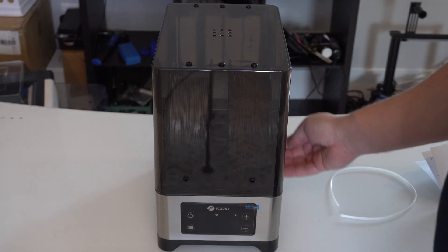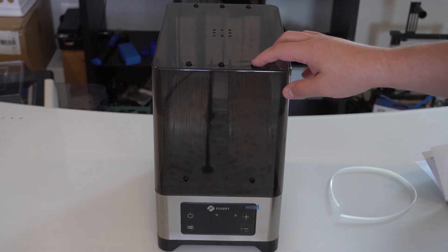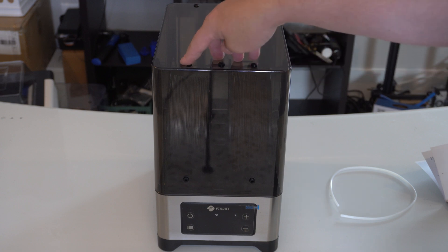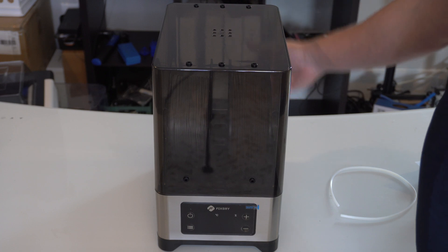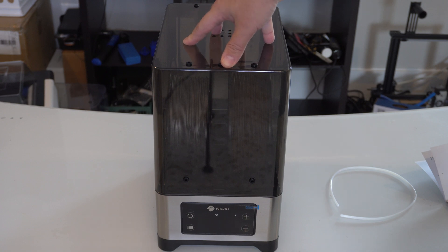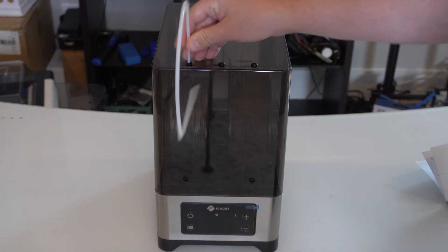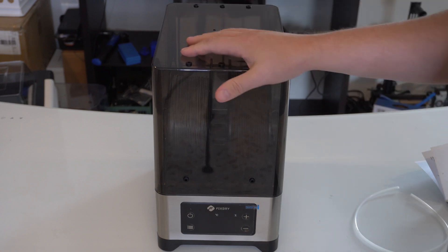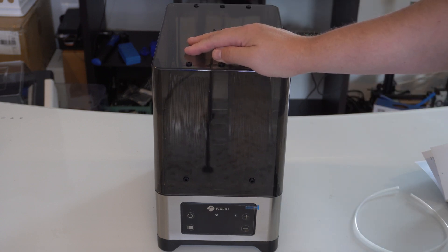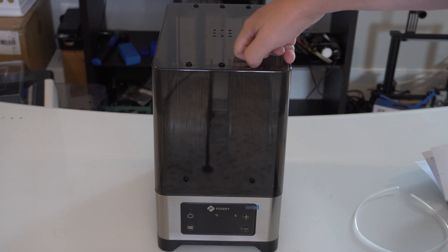The cover goes on top like that — it is a tight fit and gives a nice seal. You might have to play with it a bit to get it in place. I like the fact that they have outputs pretty much all over: three at the top, two on the front, and three at the top and two in the back, so you can use this as a dry box and continue to feed the filament out of there and print from it. They give you a small piece of Bowden tube that goes into one of those outputs.